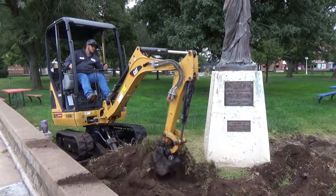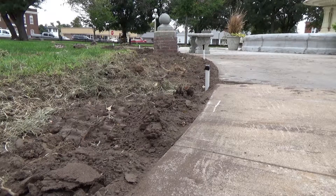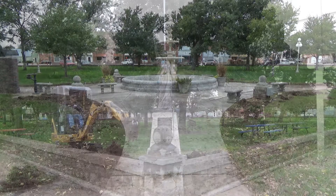We can now see the base and the plaque of our Statue of Liberty. And by spring, Jubilee attendees will be able to enjoy this timely facelift.